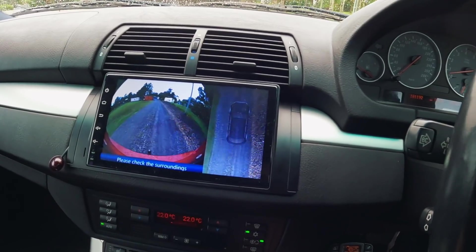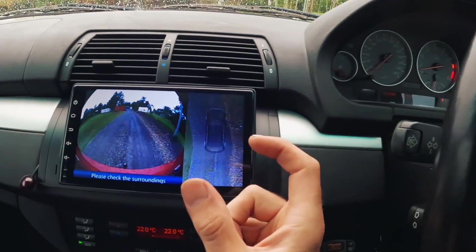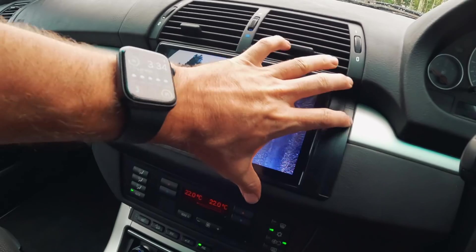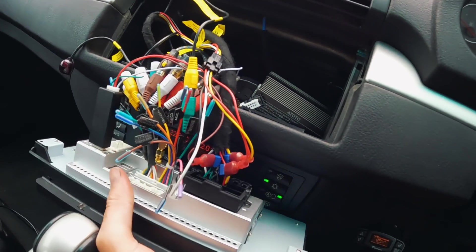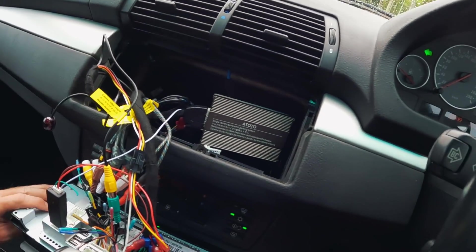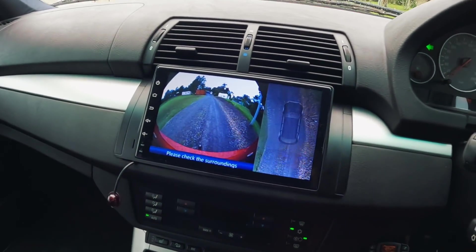Looking at that, I'm guessing the camera system has some sort of G-sensor in it. In fact, there was a pad to stick the box to something — I'm guessing I've got a hard mount. It must be using a G-sensor inside this box to tell when the car's moving. I need to hard mount that, which I will do, and we'll tidy everything back up. But yeah, that is sweet.